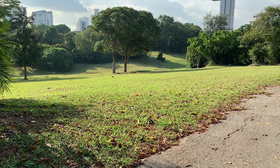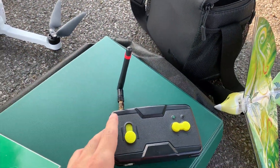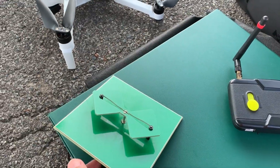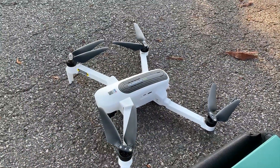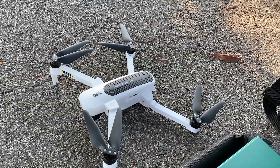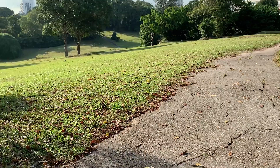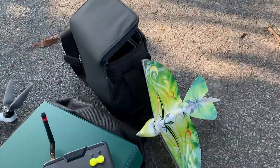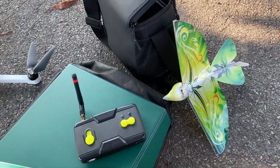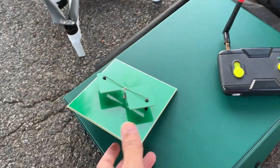Here we are at the field and I have the RC bird, a normal antenna, and a bi-quad antenna. I also have my Hubsan quadcopter here. I'll have the drone set up hovering over there, and then you'll see how far the bird will fly with radio control — first using the normal antenna, and then with the bi-quad antenna.